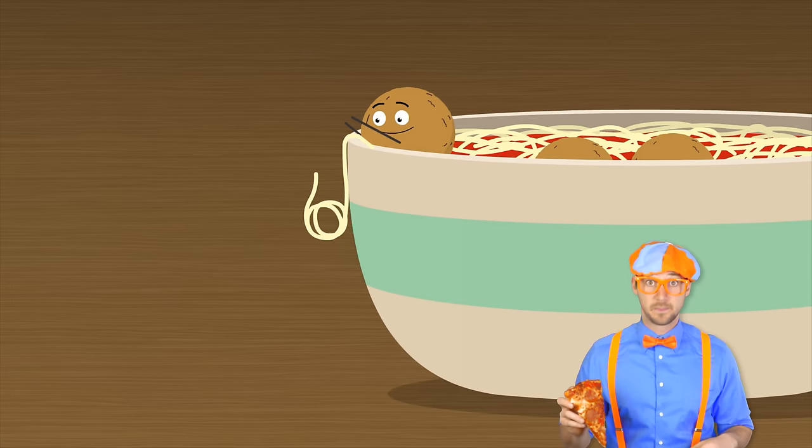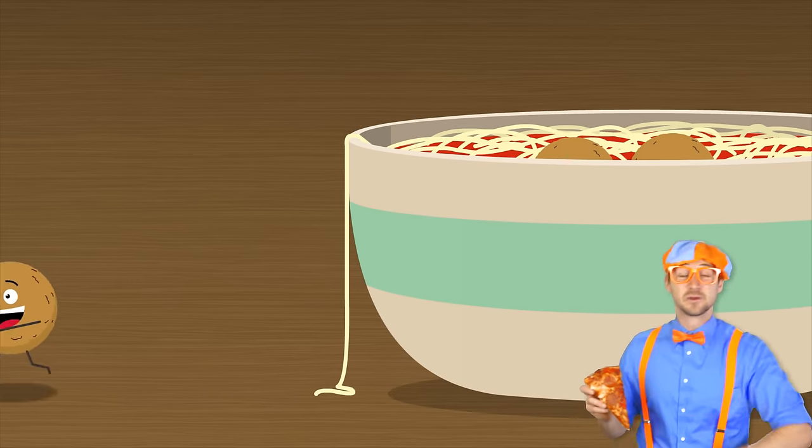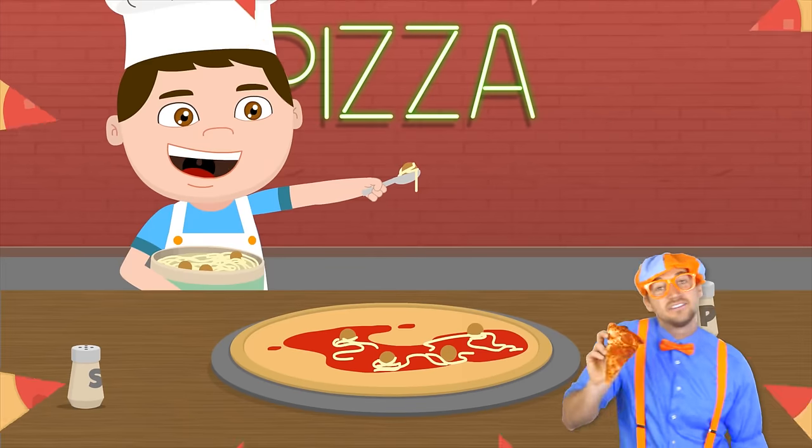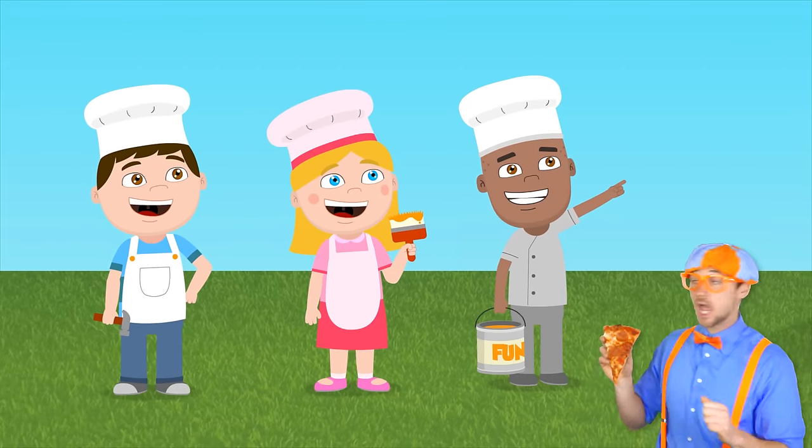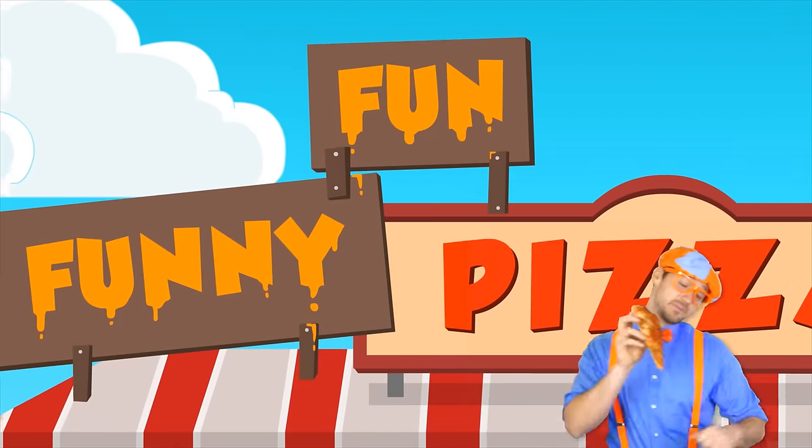Let's make a pizza with spaghetti, with meatballs and lots of cheese. Let's make a pizza with spaghetti. Let's make a funny fun pizza.